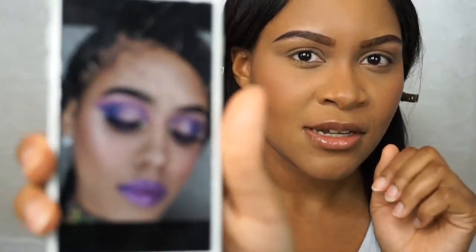Let's get right into the tutorial. As you can see I've already done my face and my eyebrows, so I want to jump right into the eyeshadow because this is going to be like an experimental look. I've not tried out this look before, but I was inspired by this picture — like this monochromatic purple look.